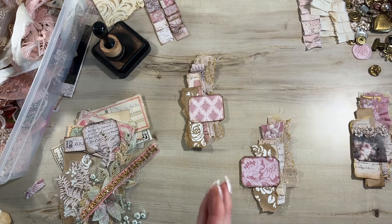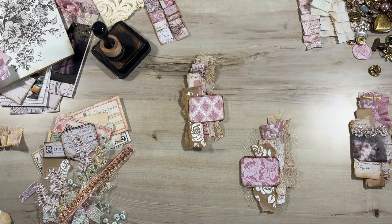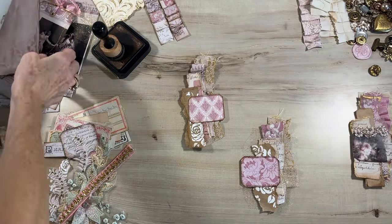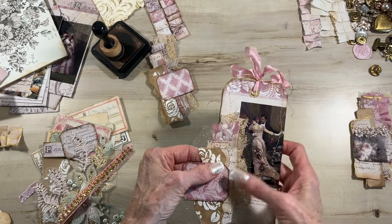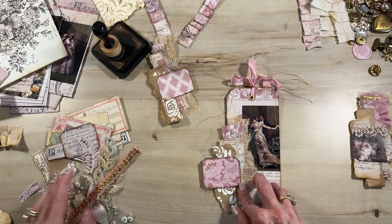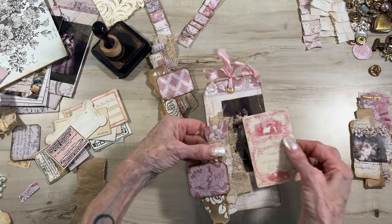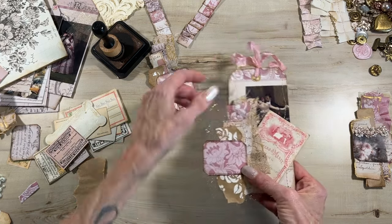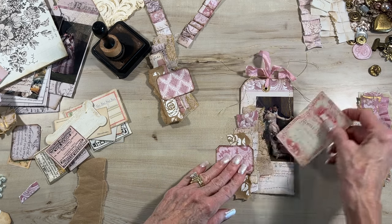The next idea is using these cuties on top of a tag. Let me get out one of my tags from my current journal. This is one of the tall tags from Lydia's collection - look how pretty that is. Look how awesome that looks just glued on the side. You can do additional bits of ephemera and create a little tuck spot right along the side there. So adding it onto a tag with a tuck spot on the side is another way to use these.